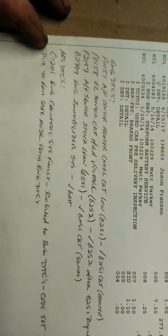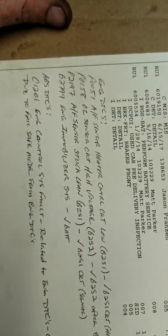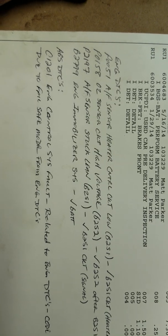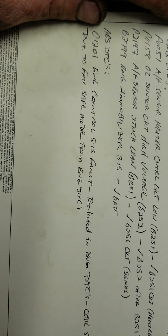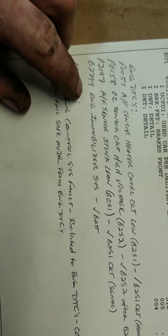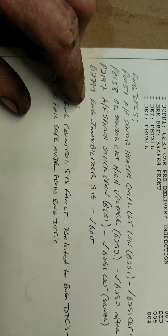Hey YouTube, welcome back to Paiz Auto. Got a quick one here — I've got a 2008 Toyota Highlander with a 3.5 liter, 152,000 miles. It came in with the check engine light on and the vehicle stability control light on. I already know what's wrong with this one.